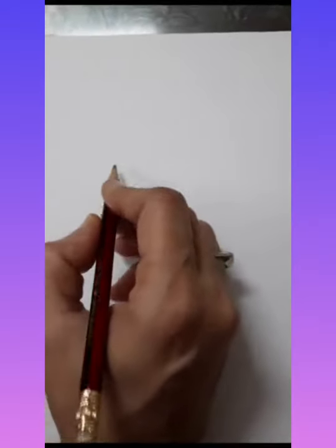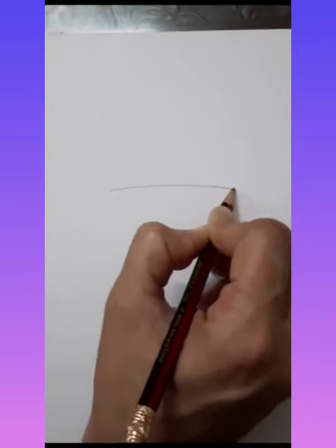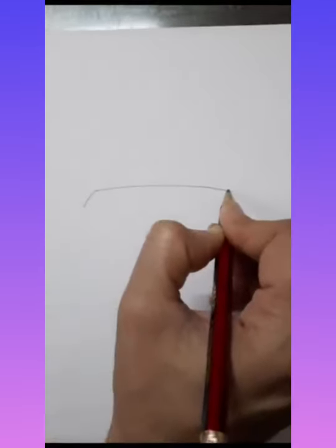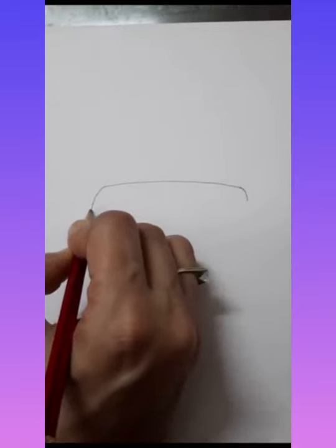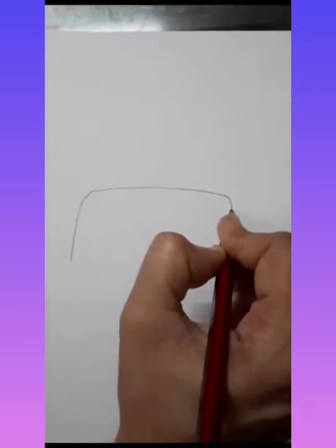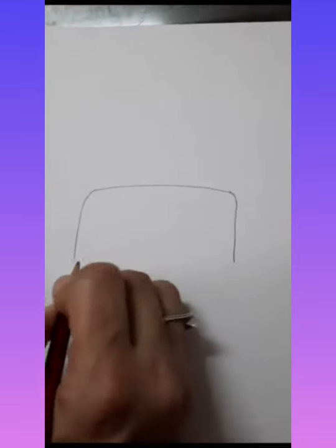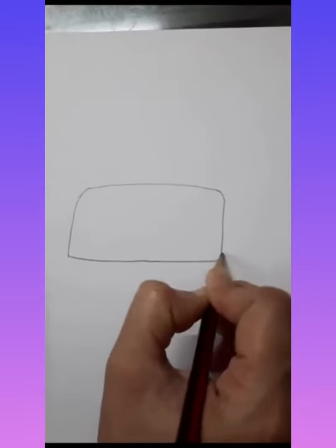Let's learn how to draw a birthday cake. First of all, we will draw a sleeping line like this, then take a little turn on either side. Come down with a standing line like this. These two lines must be equal, then we will join these two lines.